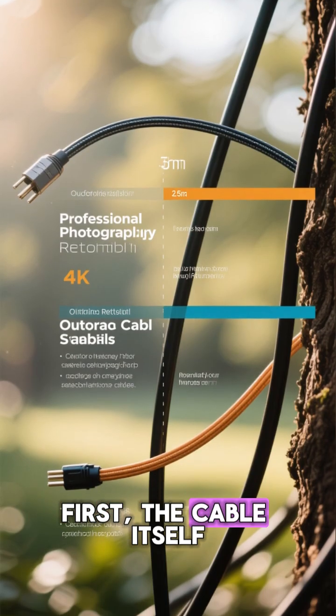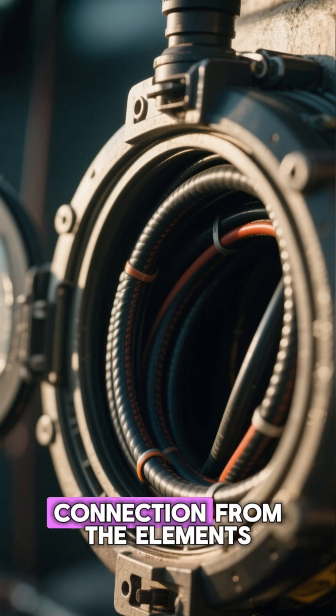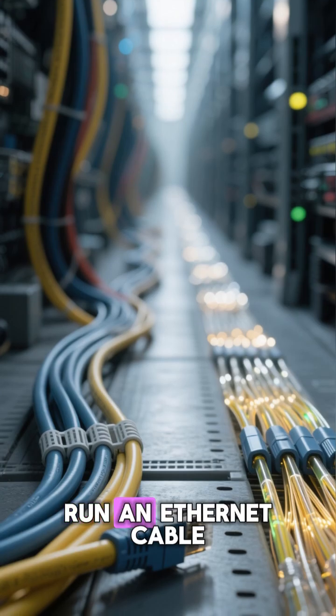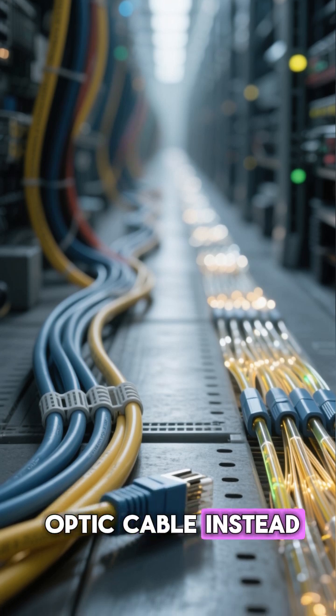First, the cable itself. You will likely need some sort of outdoor enclosure to protect the connection from the elements. If you need to run an Ethernet cable outside for a long distance, you might want to consider using a fiber-optic cable instead.